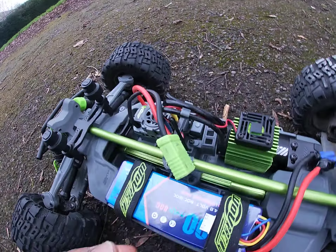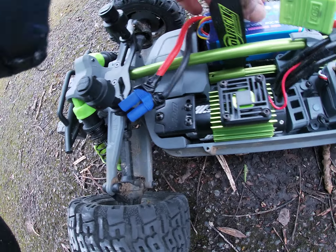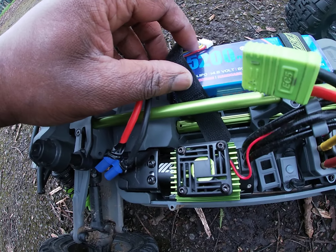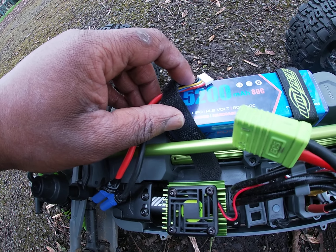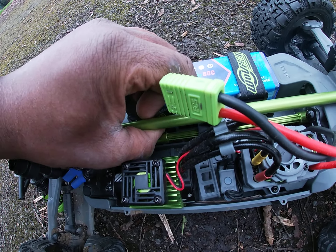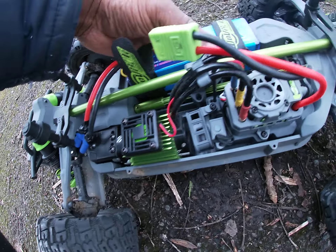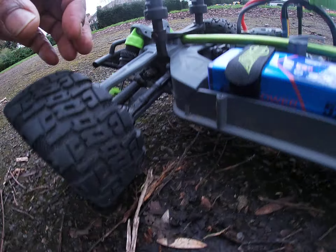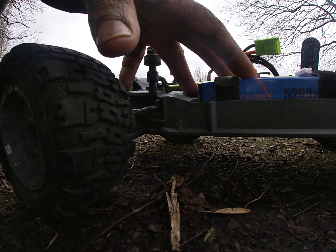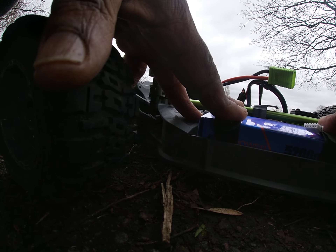Just quickly show the batteries I'm running. I put EC5 connectors on. I showcased these batteries before when I did my Jaguar DR8 run — 5200mAh 4S 14.8 volt batteries. eBay special, two batteries for £1.99. You get the straps and whatnot, but they came with XT90 connectors.